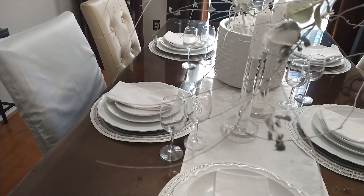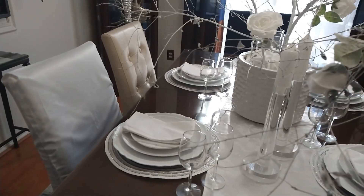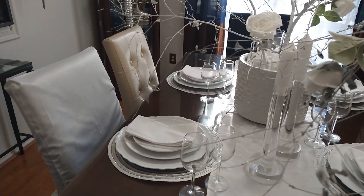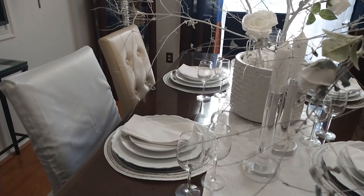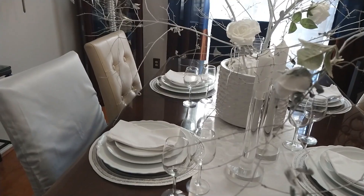At this point I've added the wine glasses, and I'm in the process of putting the chair covers on. I want it to be all white, and I don't want the beige chairs to be part of the vision.